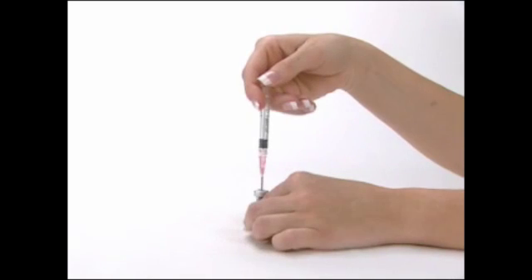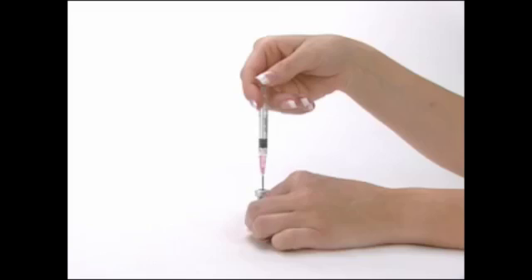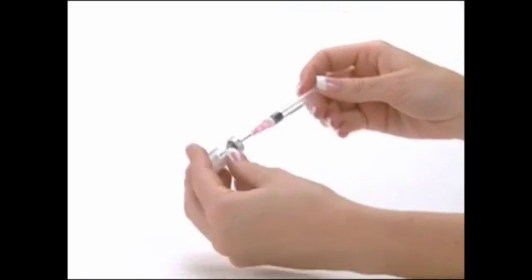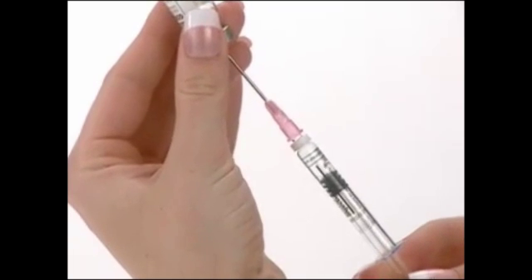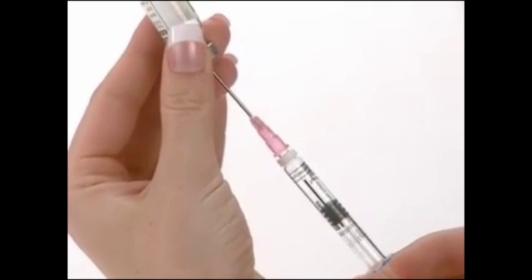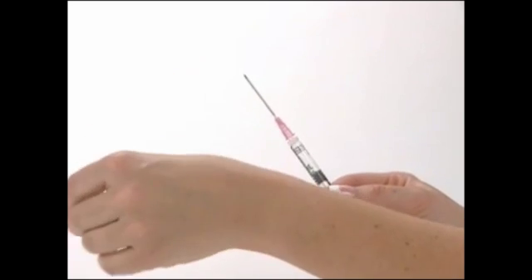Without removing the 18 gauge, 1½ inch pink needle, invert the vial and slowly pull back the needle as far as needed, and withdraw the entire contents of the vial into the syringe. Make sure the tip of the needle remains in the solution by slowly backing the needle out of the vial to withdraw as much of the solution as possible. Remove the needle and syringe from the vial.